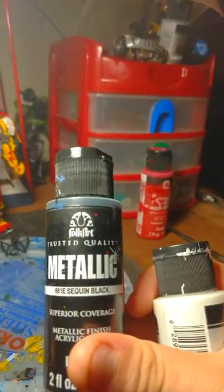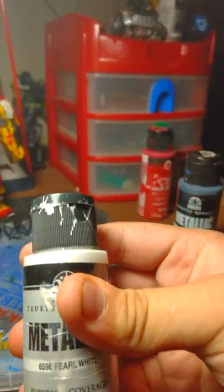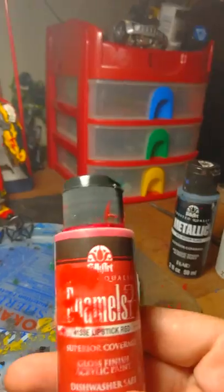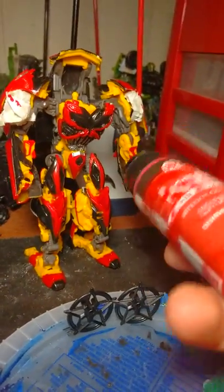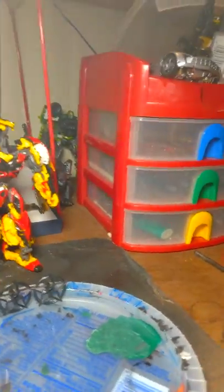So what I do is I get the metallic black and pearl white. Then for the flames on Optimus Prime I put lipstick red — it gives that red red face. And the yellow parts on this are going to be painted. Since we're in that process of making it right now, let's do it.